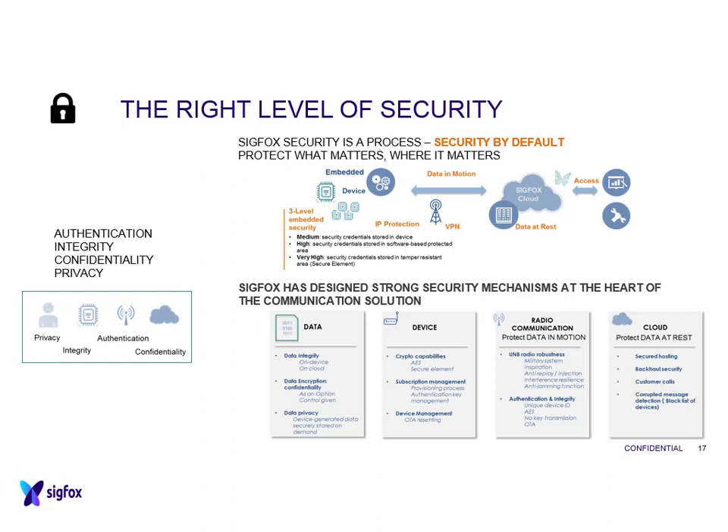Security: Sigfox also implements security inside the protocol, just as LoRa does. All the information transmitted across the RF parts of the communication channel is protected by encrypted data. Security procedures are fairly similar between the two - both use AES-128, giving you a certain level of security within your system.